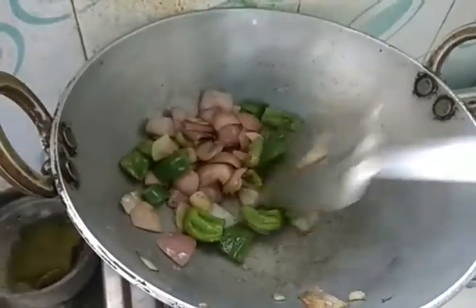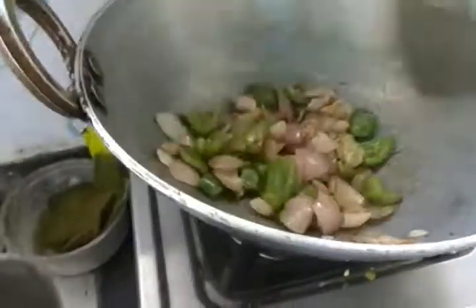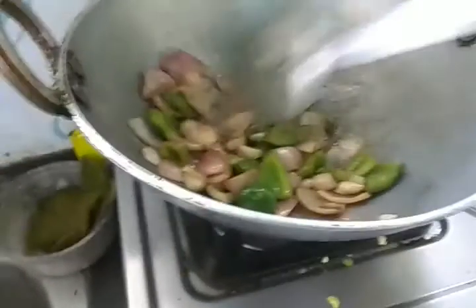After two minutes of frying, a nice smell is coming — it's like a Chinese aroma. So just take it out.